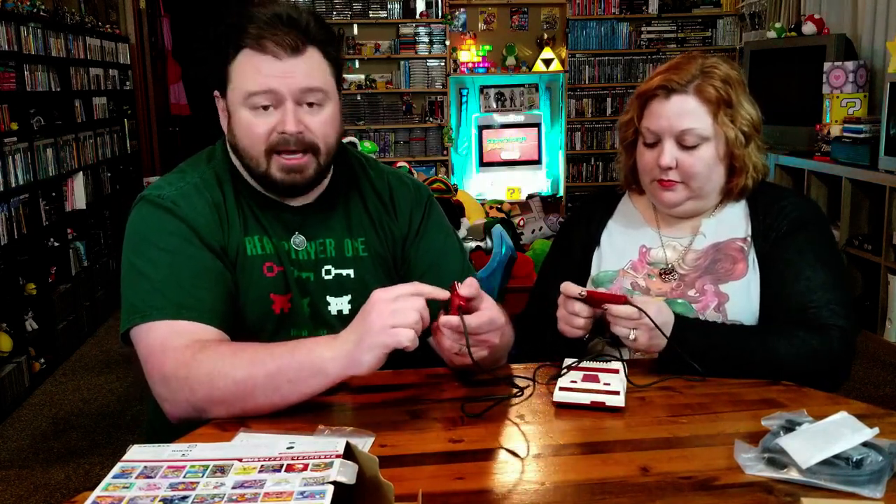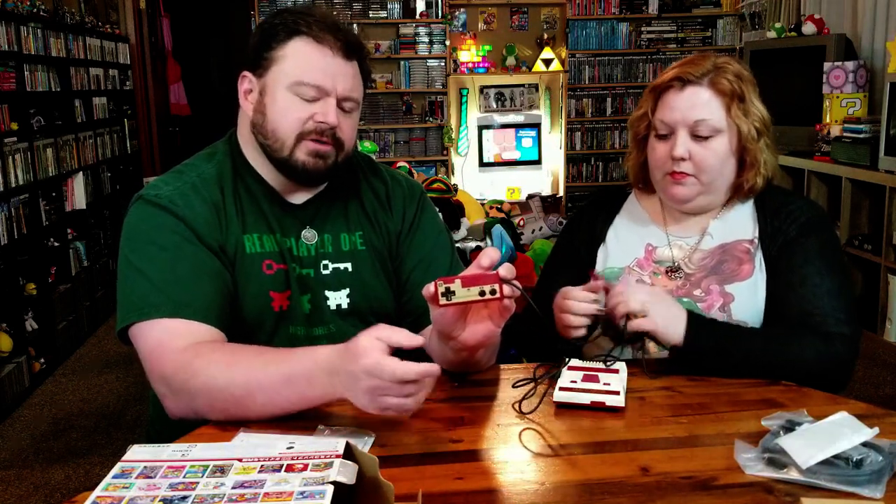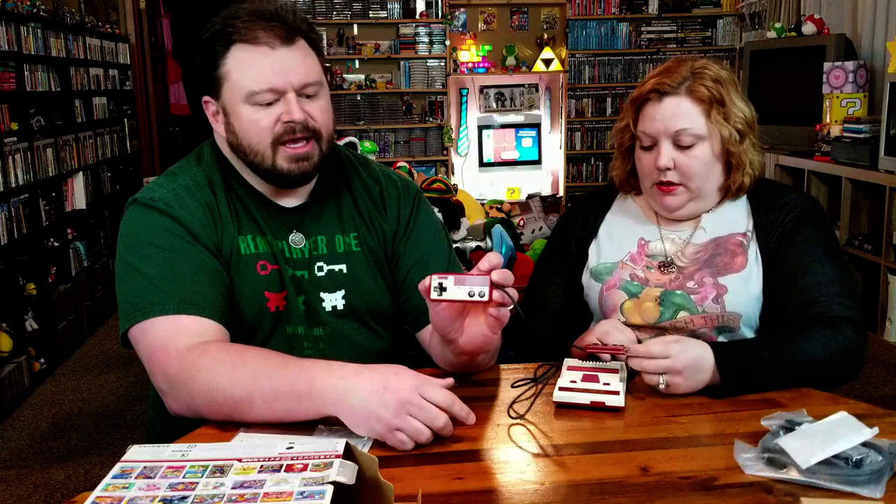One last thing to note is that on controller 2, even though it has 'mic' listed and it has a section for the mic right there, the mic does not work. There's no mic in it, and I was kind of surprised by that. It is not very difficult to get microphones into small things now. So it was interesting that it doesn't have that. But I suppose part of what makes that interesting is the fact that in the Legend of Zelda, you actually could use the microphone to kill the Pols' Voices because they don't like loud noises. Is Zelda on there? It is. Maybe they didn't put any games on there that needed the mic, but I guess if that one's on there, then you can do that with it.